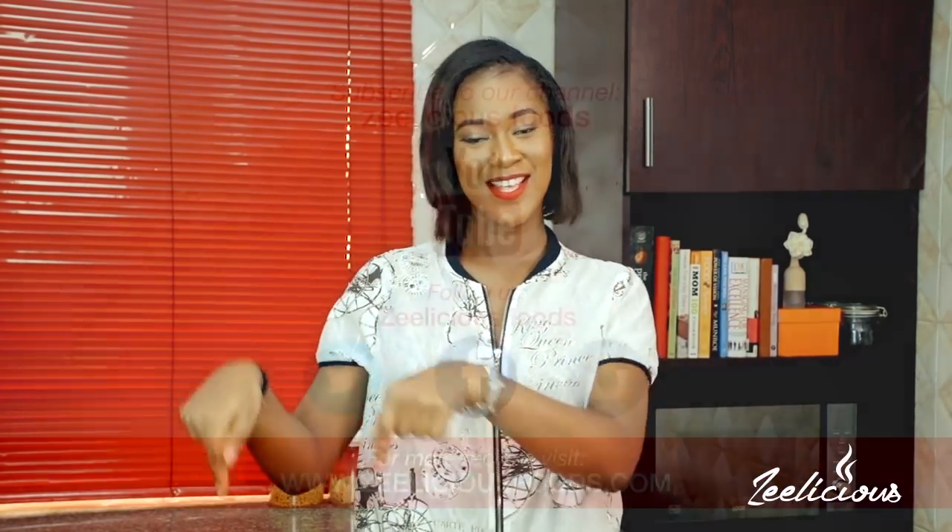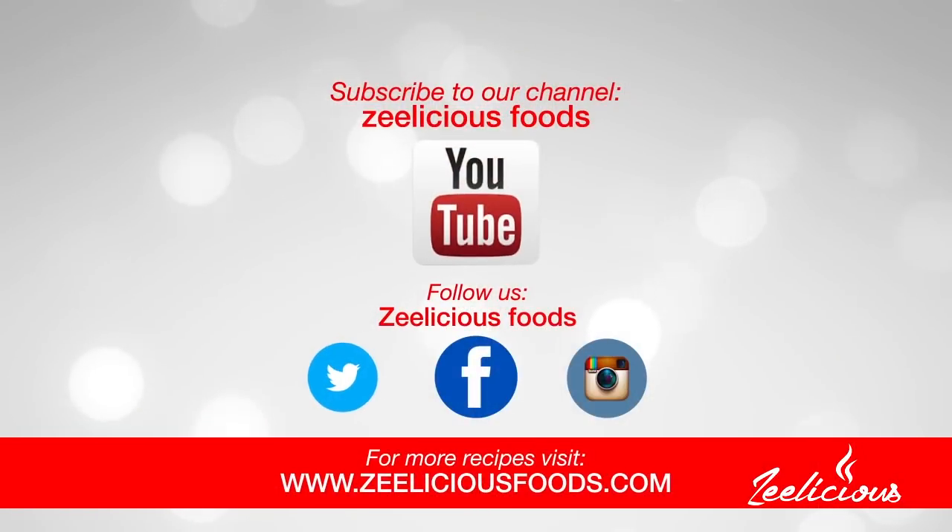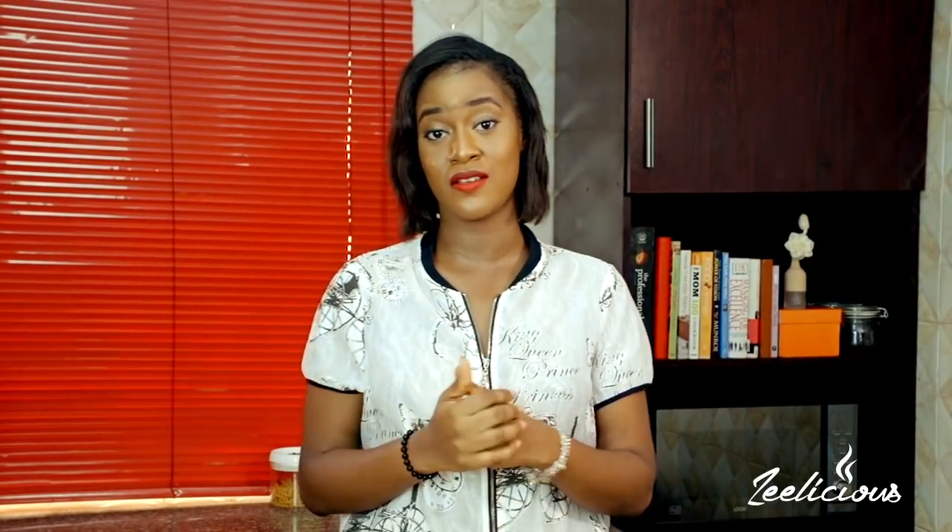Before we begin the cooking process, if you haven't subscribed to the channel yet, what are you waiting for? The subscribe button is just down below — hit it right now so you can join this amazing family and get instant notifications whenever I upload a new video. There are so many beautiful recipes coming and you do not want to miss them.